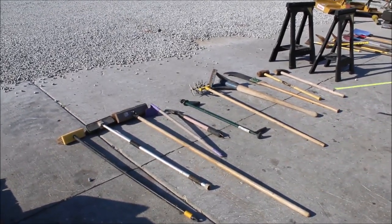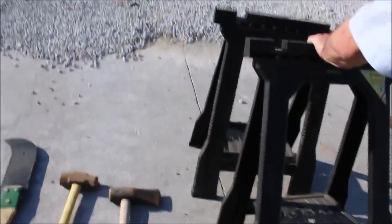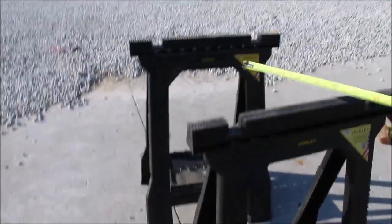Guys, here's a mixture of things. They call these junior folding sawhorses. You got a pair of them, they're very nice. They're light and they fold up.